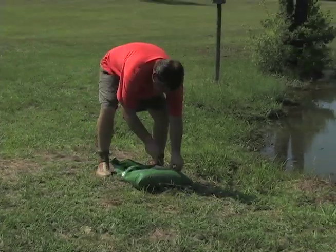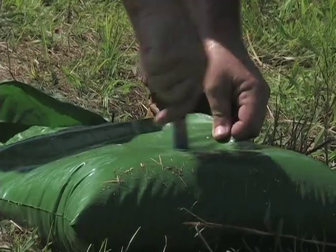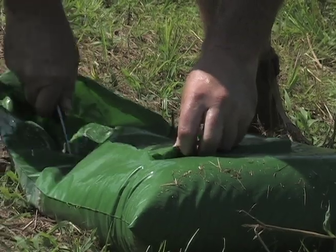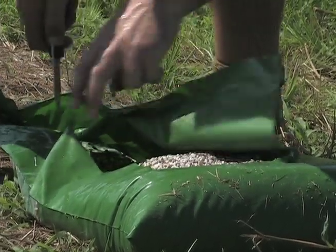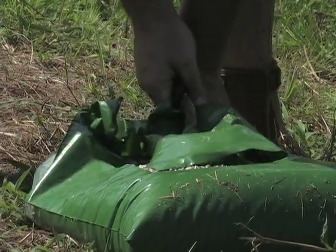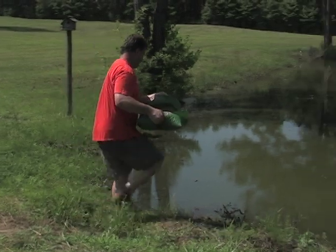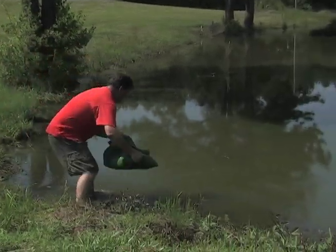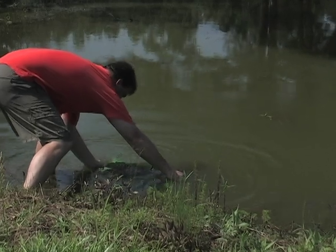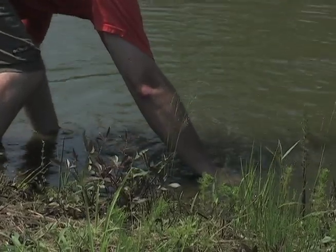Granular fertilizer may also be applied by placing bags in water two to three feet deep along the shoreline in the upper end of the pond. The bag should be laid down flat and the top side should be removed, with a layer of the bag remaining between the fertilizer and the pond bottom. Another method is to pour the material in a shallow tub along the shoreline, which allows you to move the fertilizer if the water level fluctuates.